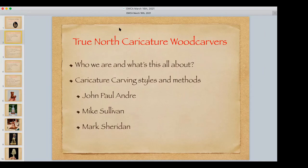John and Mike and I started talking probably several years ago around the idea of pulling together a True North Caricature Wood Carving group — a Canadian forum for caricature carving aligned with the Ontario Wood Carvers Association. Many of you probably know there's a group called the Caricature Carvers of America. They're in the US, a group of about 25-30 people mostly in the southern states, and you can join by invitation — they look at your carvings, whether you've been teaching, whether you've been winning shows.